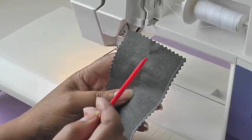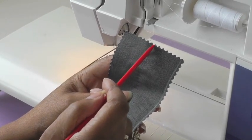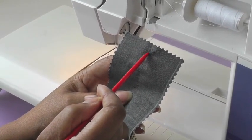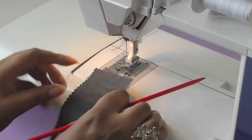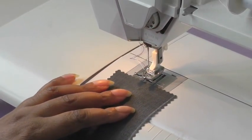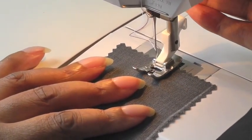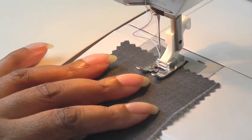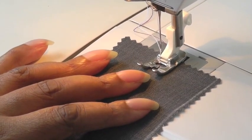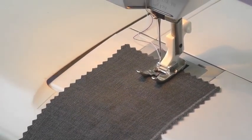We're going to start our first stitch one centimeter or five-eighths of an inch from the cut edge, so it will be about here. The next thing you need to do is loosen your thread tension and also your stitch length, but before we make it the biggest stitch length, let's just start sewing first on your regular stitch length, which will be roughly about two, or between two and three.